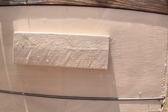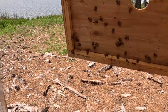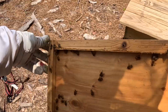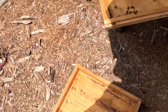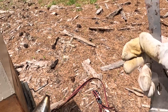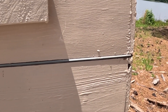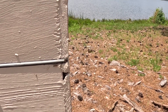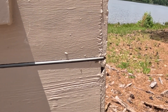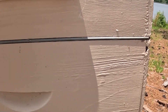They have the top of this propolized down so hard, it is not even funny. Pretty interesting to see them stick it down that hard right here on the top box. This is just a honey super I added last week for some extra insurance, to make sure I was watching them closely, and they are sticking it down.